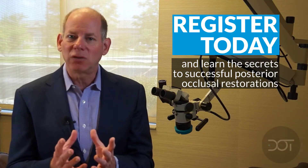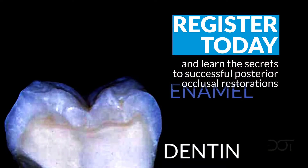It's important that we have great bond strength to our dentin, but what's critical is that the enamel rim around the periphery — especially on an occlusal restoration — is completely sealed.